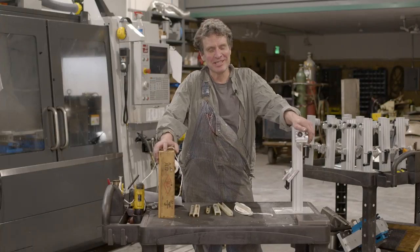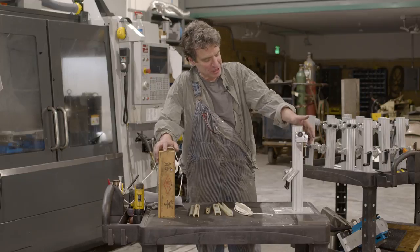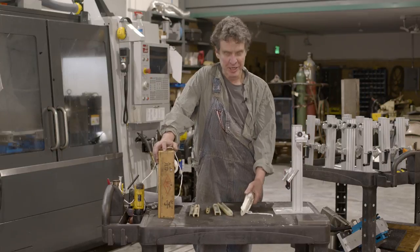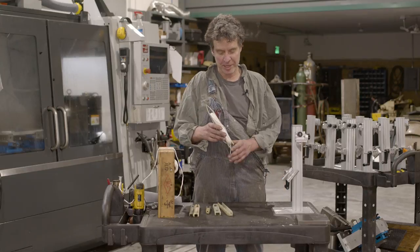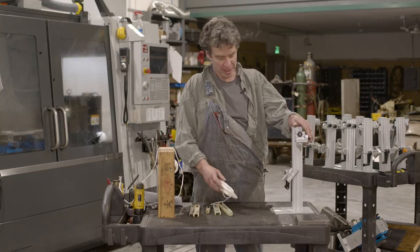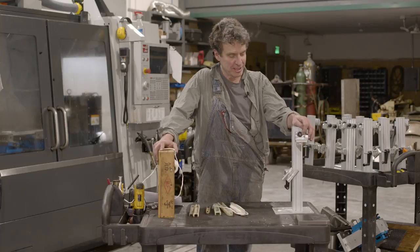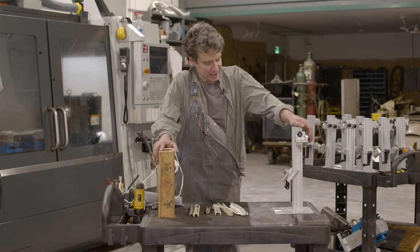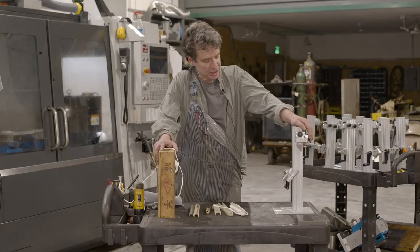Okay, this is Rob, Saddlepoint Machine, Cordova, Alaska, and this is the bubble winder. I was approached by some local net builders on building a better mousetrap to load their net mending needles with, and this is what we came up with. This video outlines the features and how to operate the device, and this device is manufactured in Cordova, Alaska. I think you'll enjoy its features.